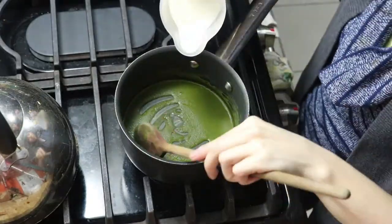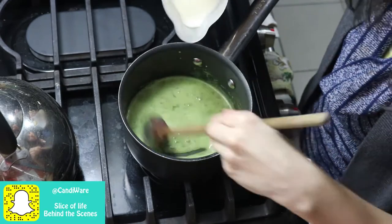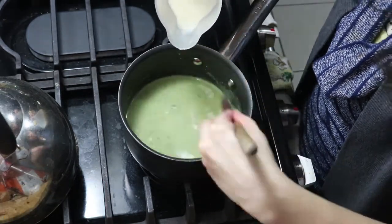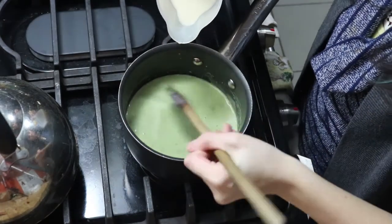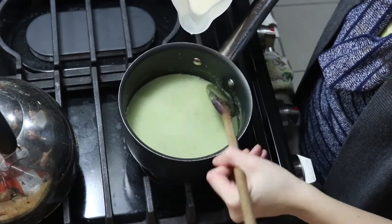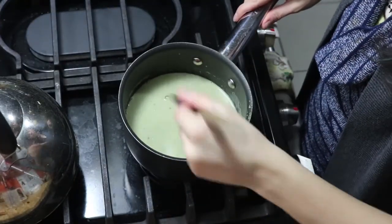Then we're going to be adding in the milk. I think I waited a little too long before I added it in, but just keep adding it in slowly until you're happy with the consistency — you want everything to be nice and easy to work with, with all the little bits gone.